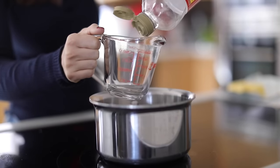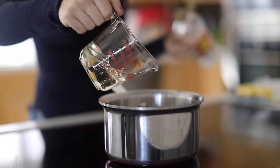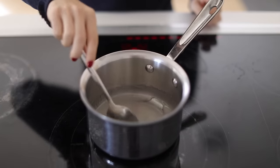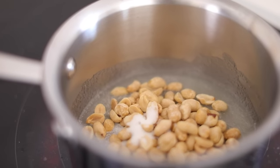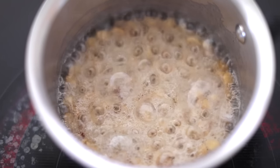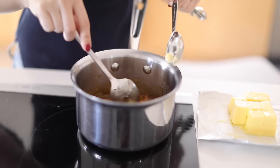Starting with the peanut brittle — I actually cut this recipe in half. I'm starting with corn syrup, adding the corn syrup and some sugar and giving that a good stir. Then I'm gonna add some dry roasted peanuts. All the exact measurements will be in the description below. Once I add the dry roasted peanuts I stir that around, and then let it cook over medium heat. The recipe said to let it cook until it reaches 295 degrees, which you can tell with a candy thermometer — my husband has a digital one. I started to notice the peanuts were getting a little too dark.